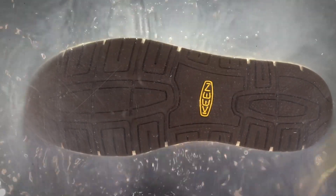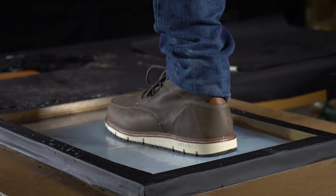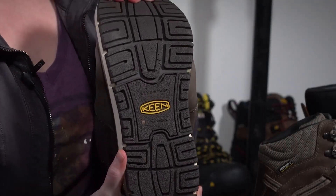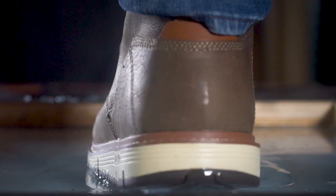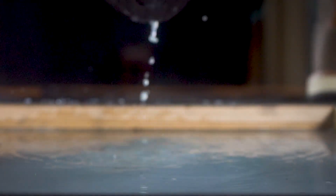Let's talk outsole design. This one here has a siped outsole. If you're stepping on liquids when you heel strike down and toe off, that opens up these channels which actually help squeegee all the liquids away as fast as possible so that you have the best sure-footedness this outsole can offer you.